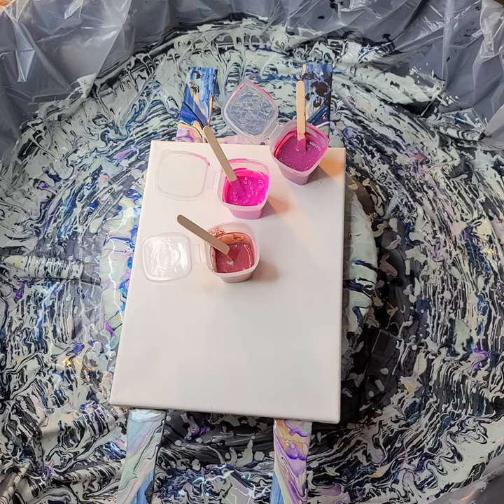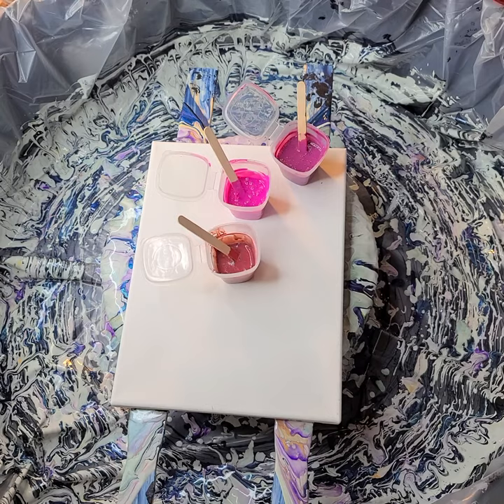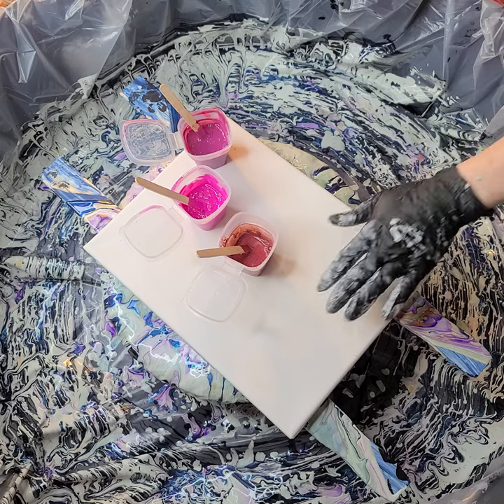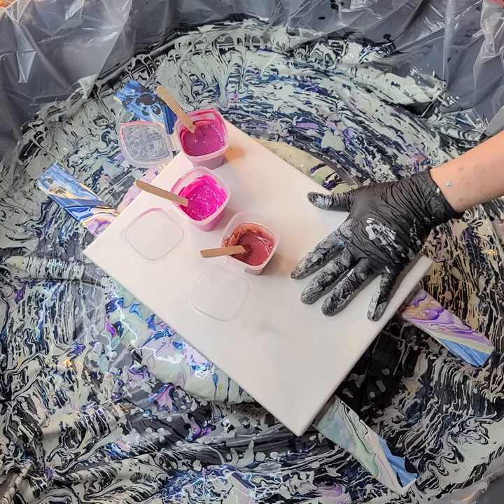Hi everyone, Sonya here and you're watching Pouring with Sonya. Today is my use-up old paint day, but also I'm pouring backgrounds for some classic Hollywood movie monsters. I poured a background for a Wolfman, I poured a background for the Phantom of the Opera, and this one's gonna be Dracula.